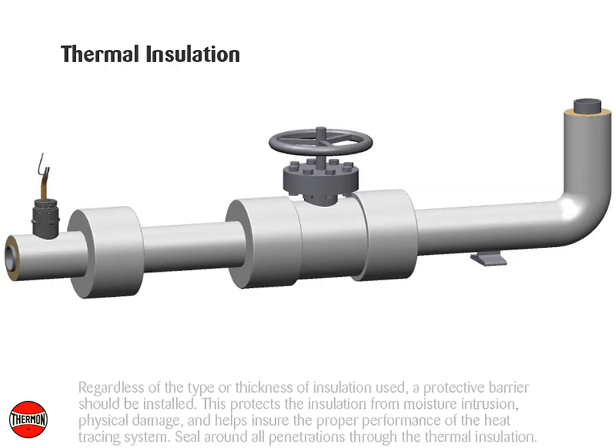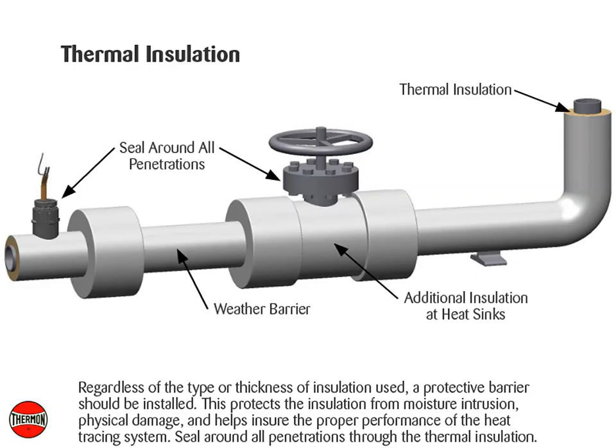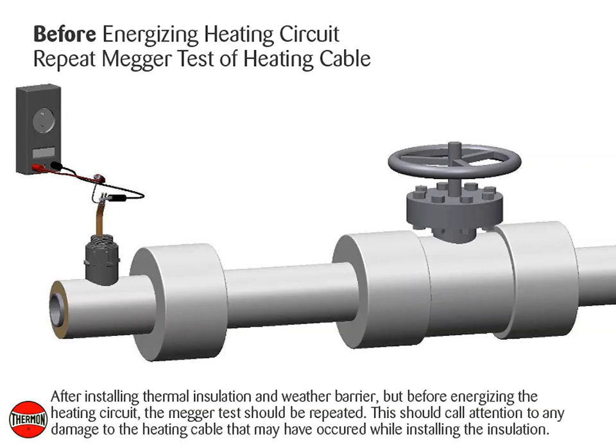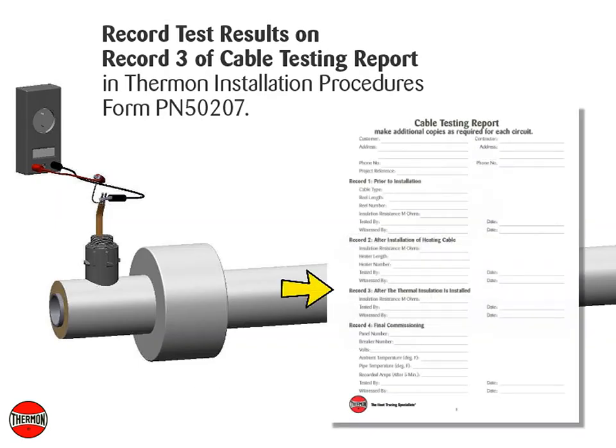Regardless of the type or thickness of insulation used, a protective barrier should be installed. This protects the insulation from moisture intrusion, physical damage, and helps ensure the proper performance of the heat tracing system. Seal around all penetrations through the thermal insulation. After installing thermal insulation and weather barrier, but before energizing the heating circuit, the megger test should be repeated. This should call attention to any damage to the heating cable that may have occurred while installing the insulation. Record test results on Record 3 of the Cable Testing Report in Thermon Installation Procedures, Form PN50207.